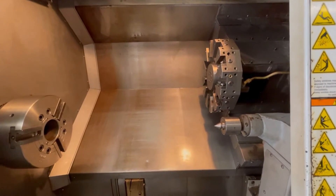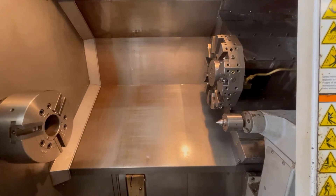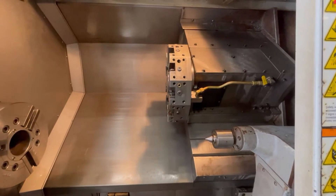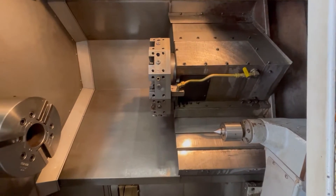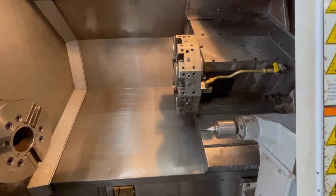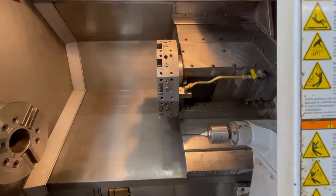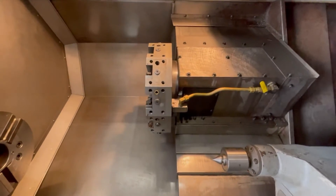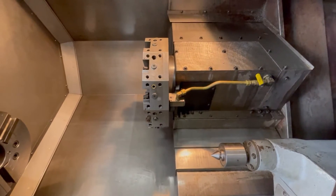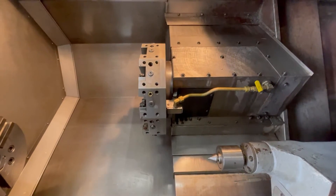Then we'll move the C axis, and then we'll do the X axis. Move that back over a little bit so we don't cut the turret or the tailstock. It runs out nice and smooth.